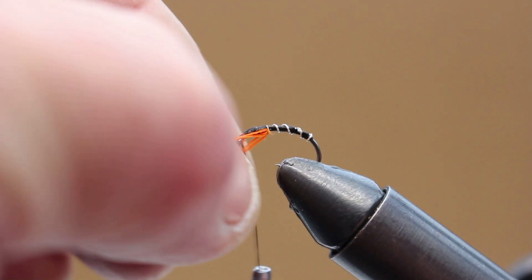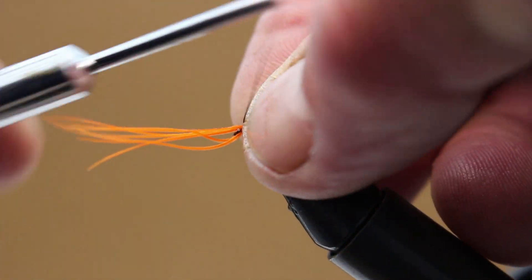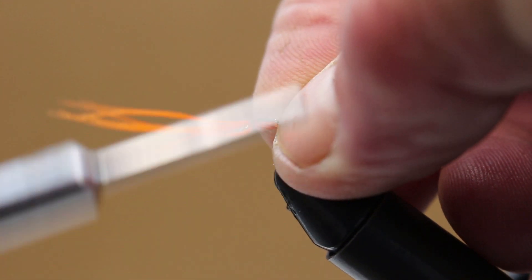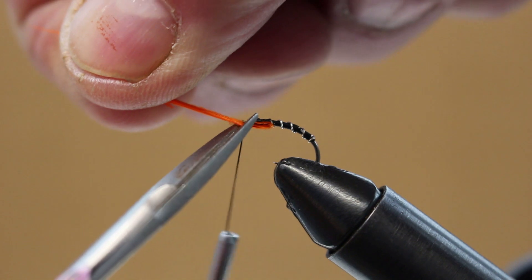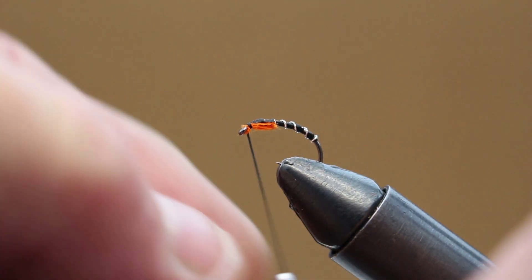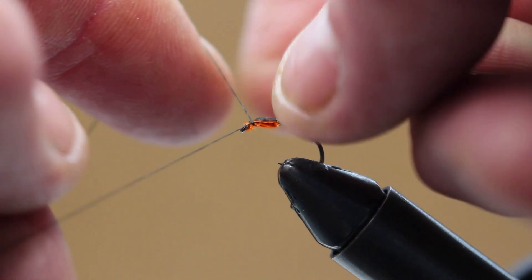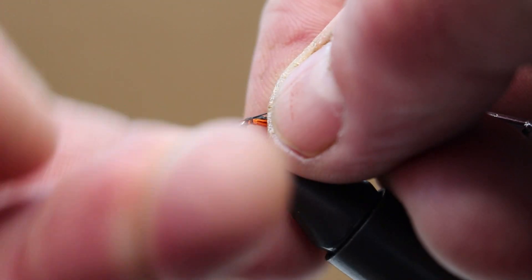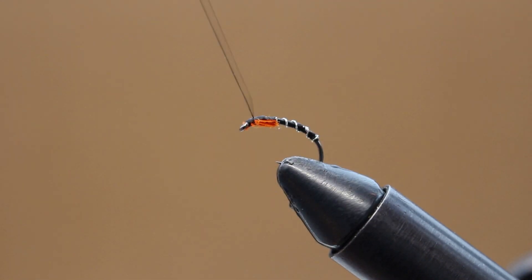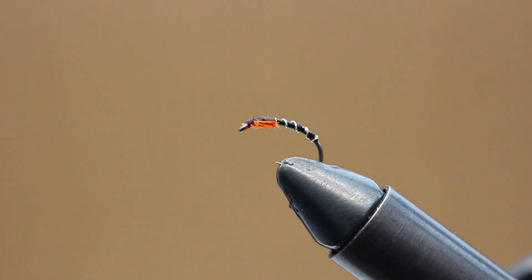Finish it off and tie it in. I know it's not the neatest looking fly in the world but it seems to do the trick, and when I'm not filming I can tie it very very quickly. I've caught loads and loads of fish on this fly. I could have added some breather filaments in white at the head but I don't usually bother, as this one seems to do the trick.